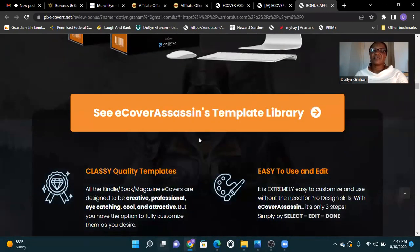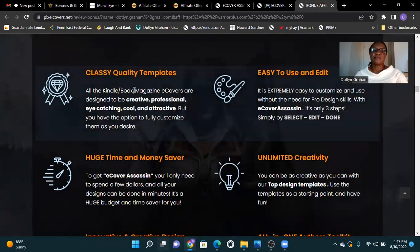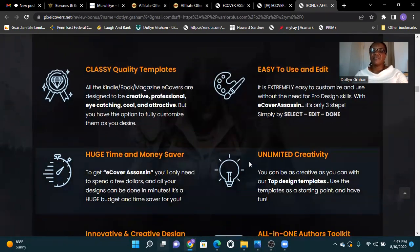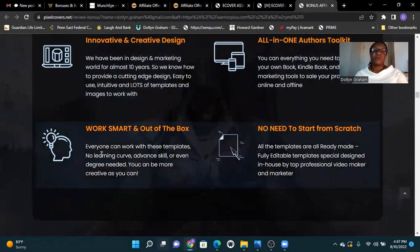See the E-Cover Assassin template library. Classy quality templates, easy to use and edit. Huge time and money saver. Unlimited creativity. Innovative and creative design. All-in-one author toolkit. Work smart and out of the box. No need to start from scratch.